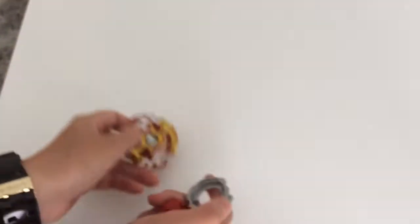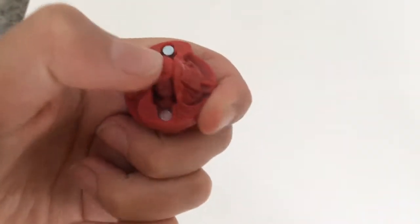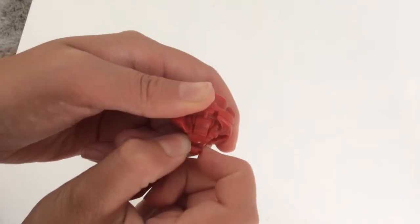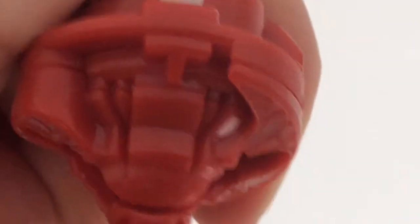We need to finish off this video quickly because YouTube doesn't let me upload very long videos. Here's the Zero disc and the tip. The tip is especially cool because you can move it in and out — tip out, push in, now it's in. There are different layers: fully in, middle position, and totally out.